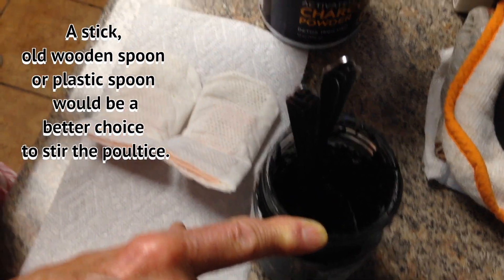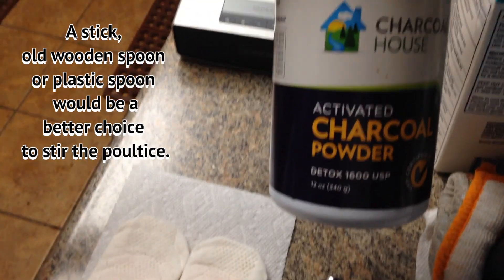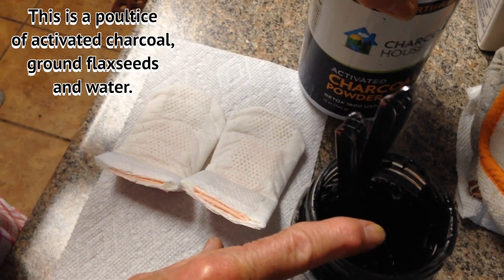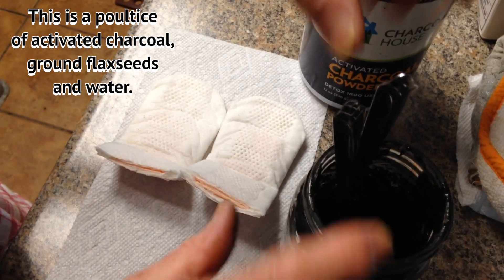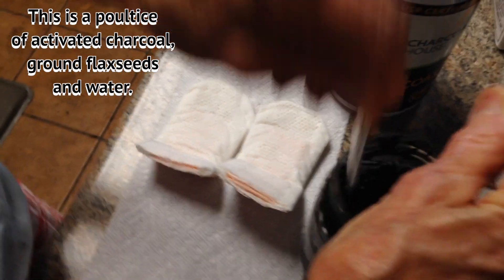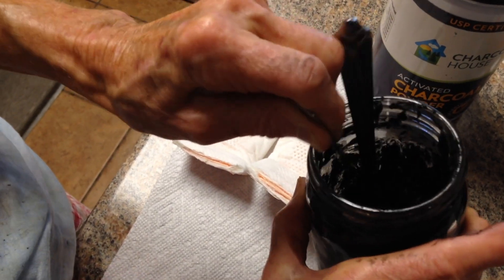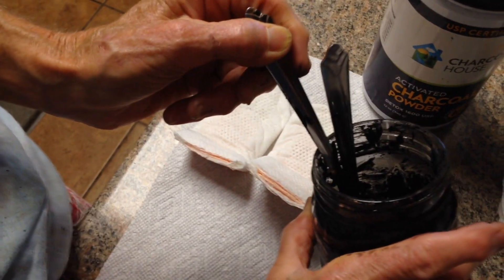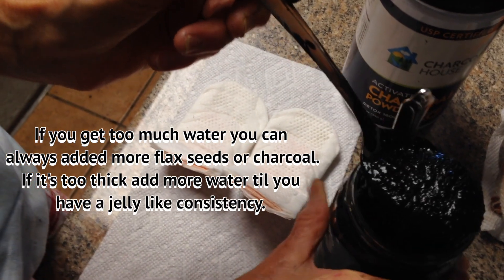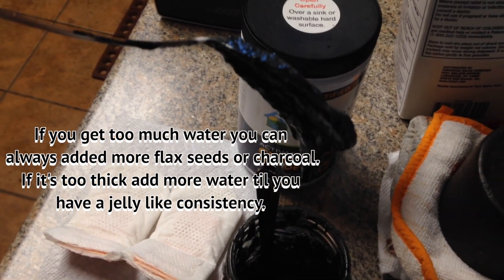Now I've got a poultice going. I have activated charcoal, ground flax seeds, and water — mixed up to the right consistency. If you get too much water, about a half a cup, you can always add more activated charcoal and more flax seeds. See how it's gelatinous? It's kind of like jelly, and that's the way I want it.